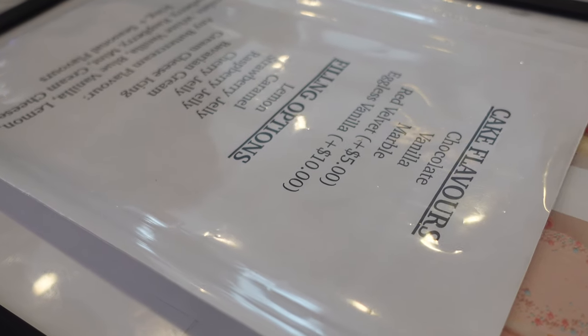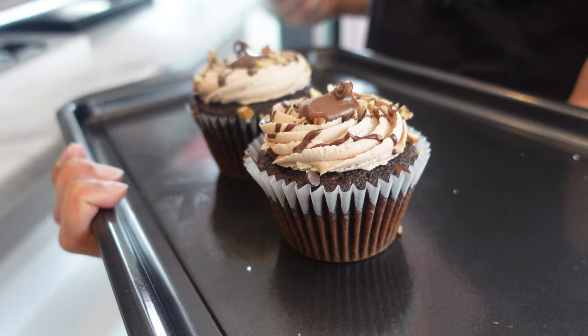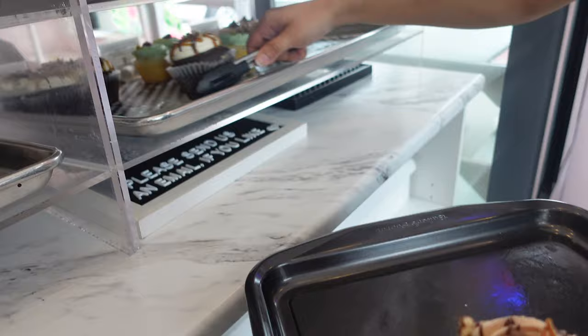Hi, it's Ashley from Sweet Dreams Bake Shop, and welcome back to my channel where I make a lot of cake and cookie decorating tutorials, as well as give a lot of baking business tips. You guys have been begging me in the comments to get Rachel to share her buttercream recipe, and I did go to her and ask if she would be willing to share it, and she said...